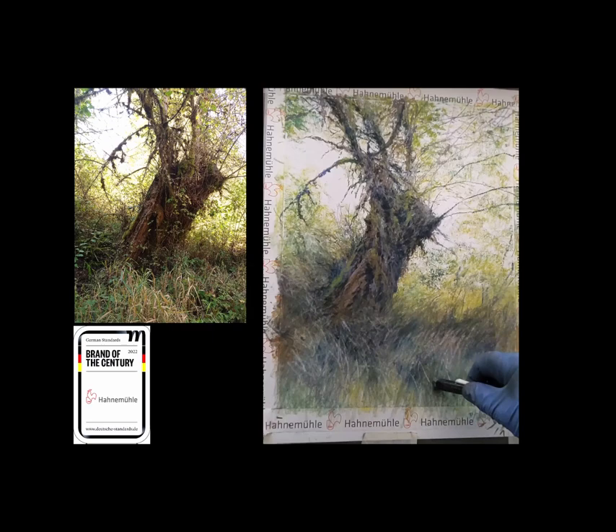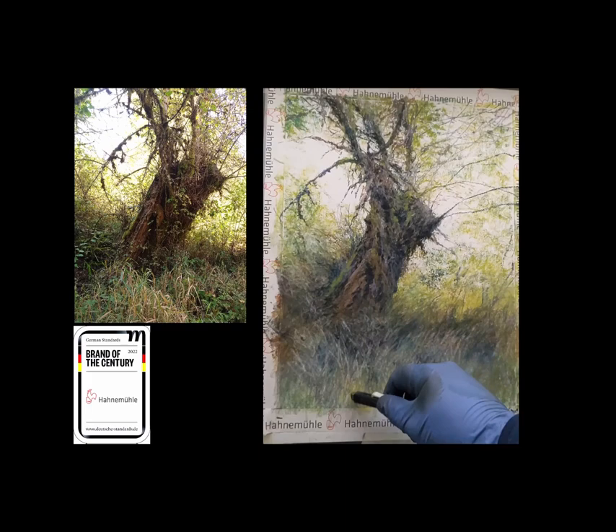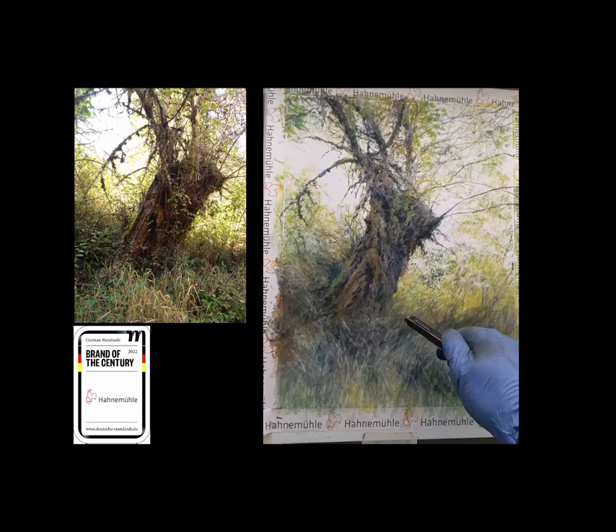You see how easy it is to get these grasses in here. If I want to, I can actually press harder and get down almost to the paper. There's going to be a certain amount of staining because some of it went into the tooth all the way. But if I need to just knock it back a little bit, I can use the eraser to do that.